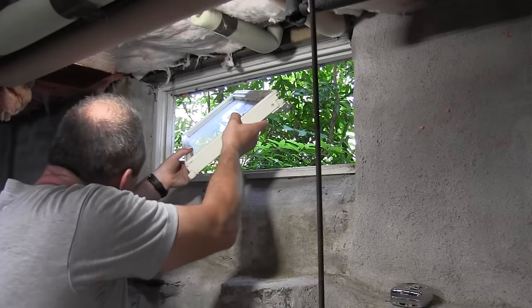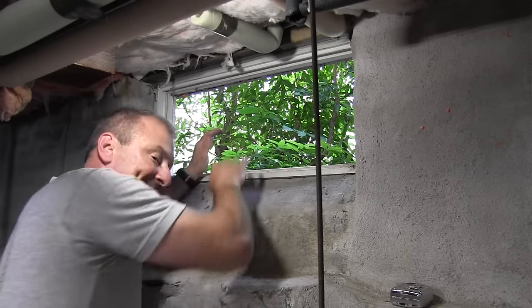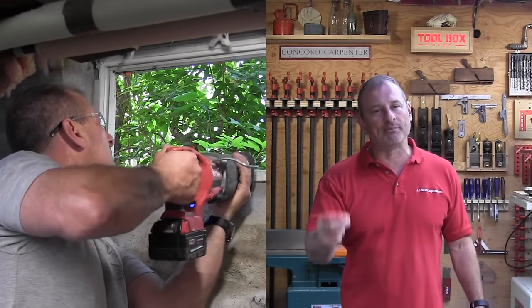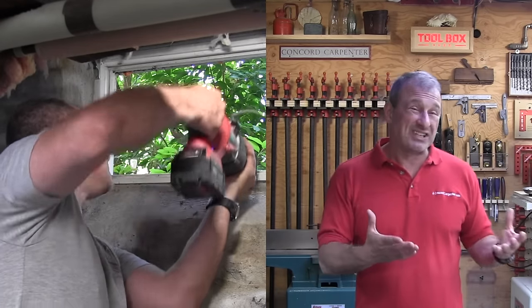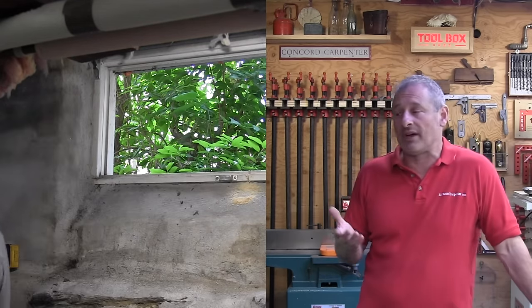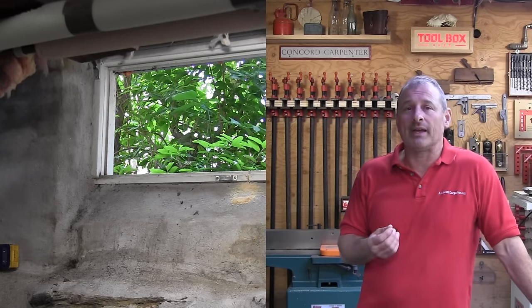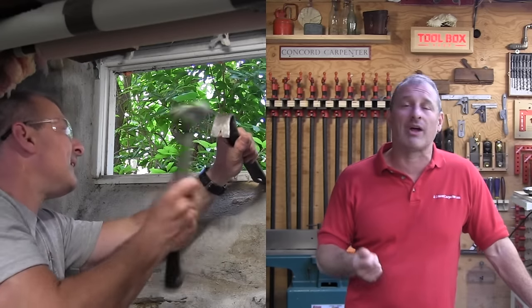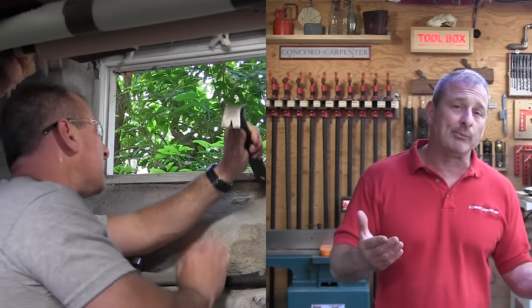Here's a tip: measure the width and the height in three places — top, middle, and bottom — and the other way too, and use your smallest dimension. Order the window slightly smaller because you just don't want to fight this stuff. Sometimes we have to modify things; it can be tough. For removing the old sash, use a reciprocating saw and pry bars, and that's just going to help with the removal.